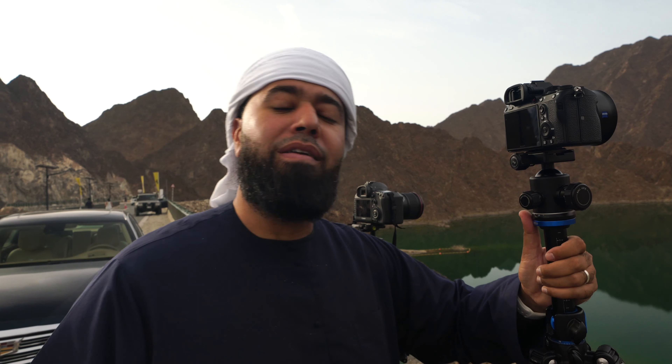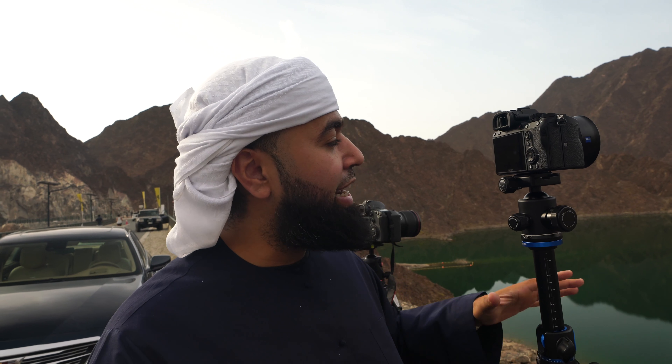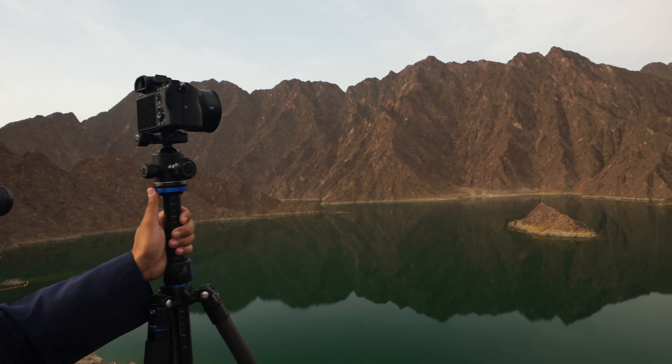We're at the Hatta Dam and we're on a photo mission, trying to capture this area with the a7 III. We did the unboxing a little while ago. Now we're out between the mountains and the dam shooting the water. So when I first came down here, I've actually been vlogging with this camera — a lot of the video footage was recorded on the a7 III.